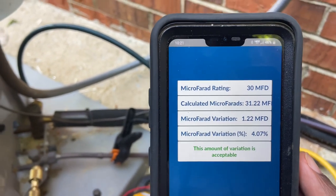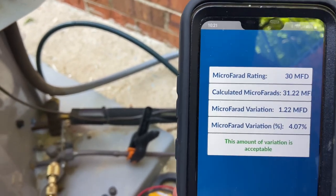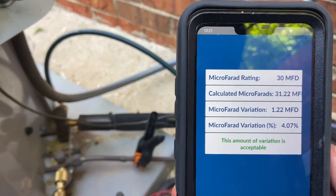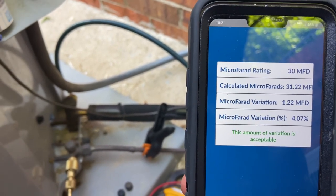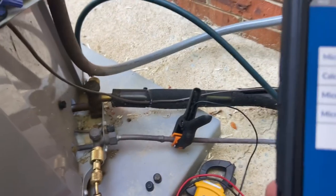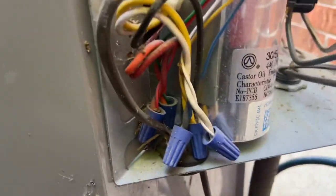That gives you a full reading. It shows the rated microfarads, which was 30, and the calculated microfarads — which came out to 31.22. The variation is 1.22 microfarads over, which isn't bad. The variation percentage is 4.7%, which is pretty good.